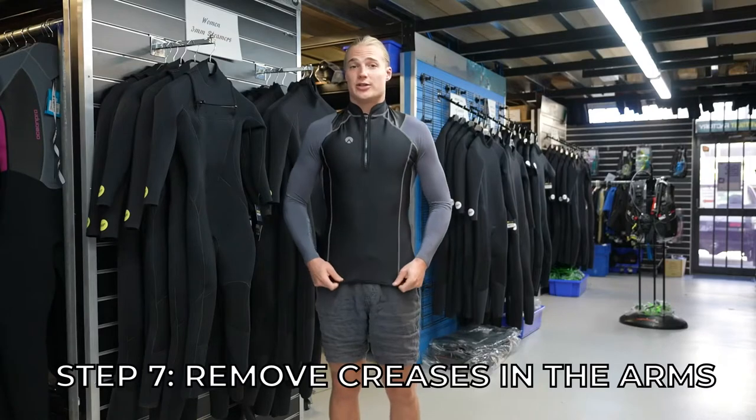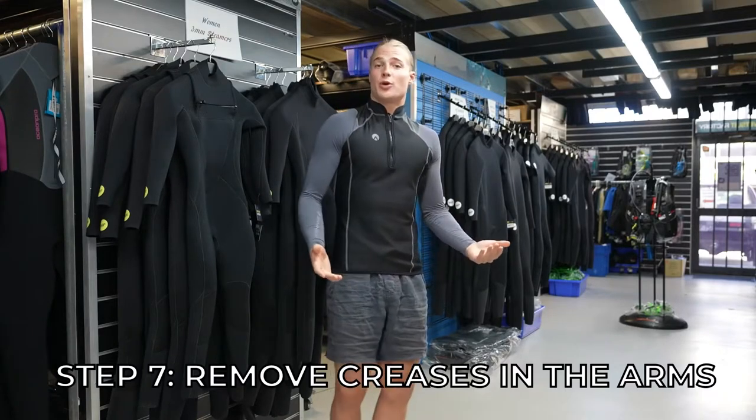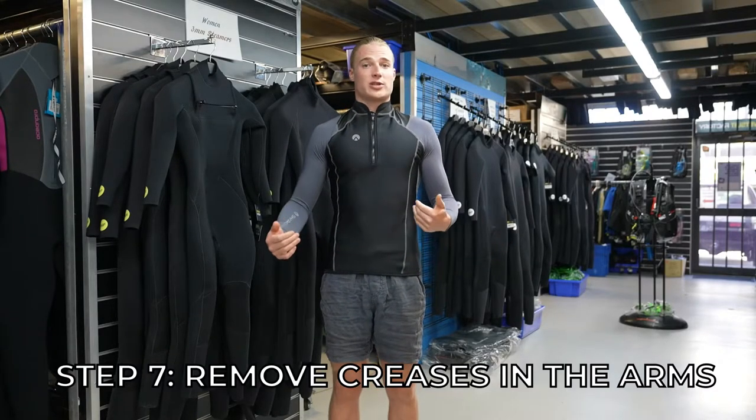This is a size large and you can see it fits me snugly, which is what you want because you don't want unnecessary water going under the suit.